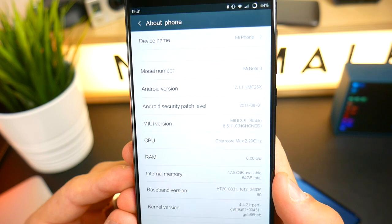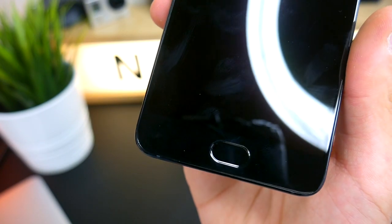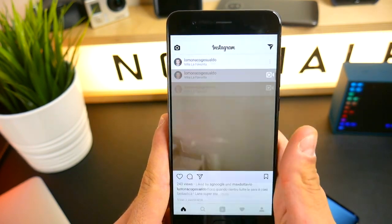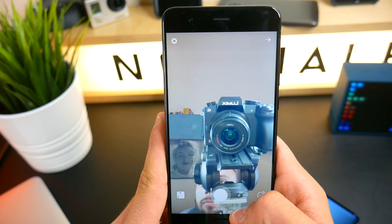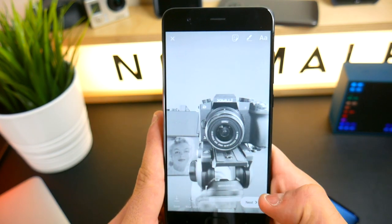Diciamo che questa rimane una recensione un po' a metà. Sinceramente mi è piaciuto anche così con la ROM in cinese: vi posso assicurare che è un telefono molto valido, nonostante abbia ancora un software non ottimizzato per le nostre nazioni, in inglese o cinese. Le notifiche sono arrivate grazie a dei piccoli accorgimenti, però vi posso assicurare che ne vale la pena, specialmente se ci si installa la versione italiana della MIUI.